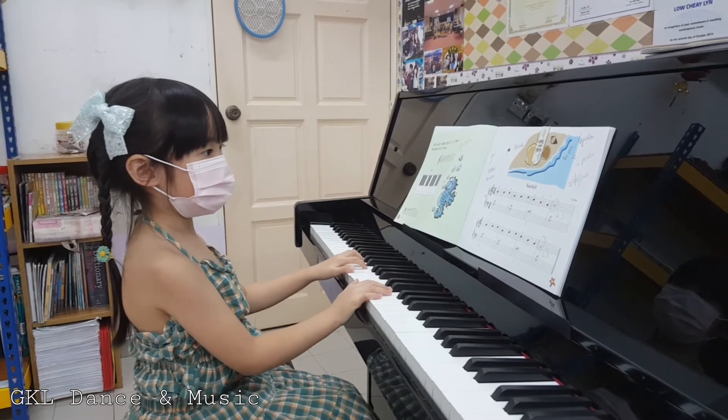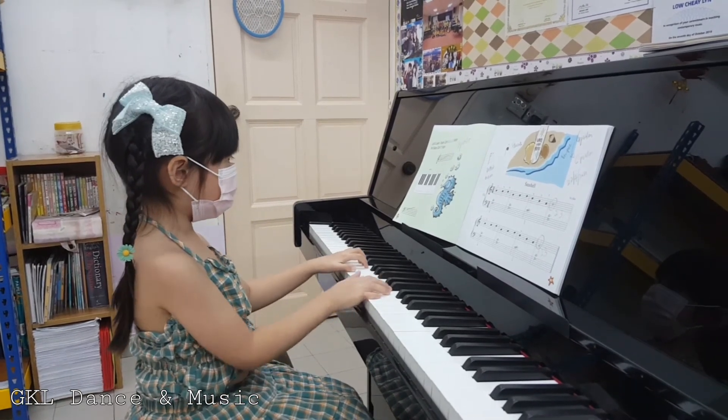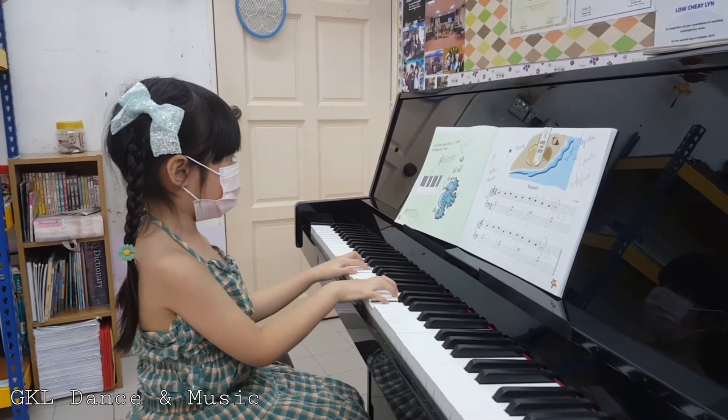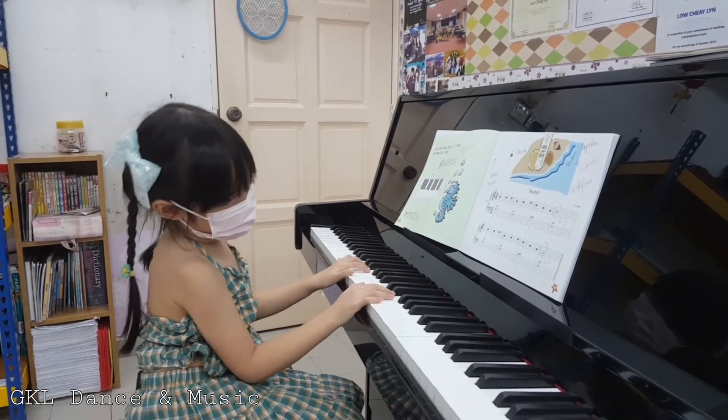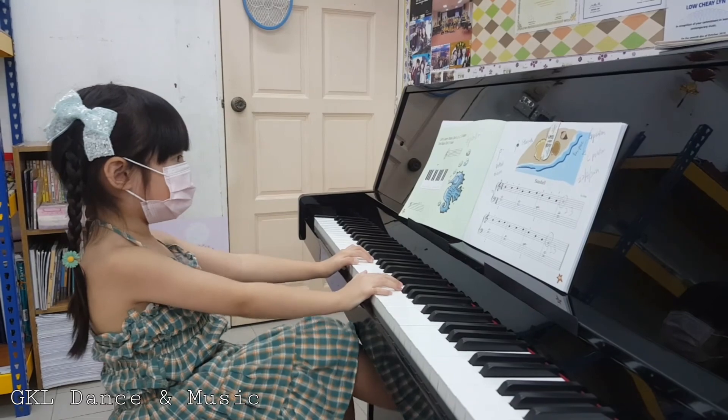Now, can you tell me from G position going down to C position, does the sound go lower or higher? Lower. Lower. Thank you.